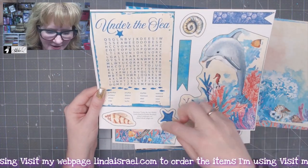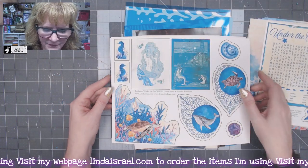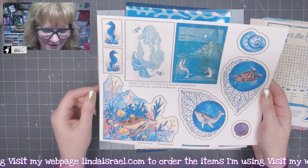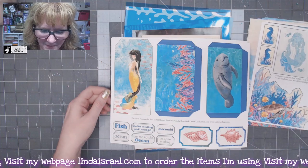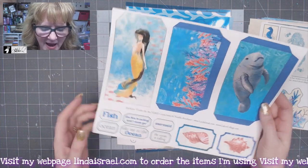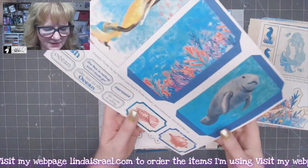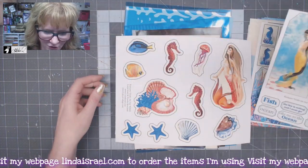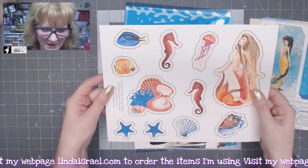So this is a corner pocket and some little fussy cut elements. She's got some mermaid elements, sea horses, sea turtles, and then there's a tag, some pockets, ticket shapes, and words that you can use in your journal, as well as some more fussy cut elements.